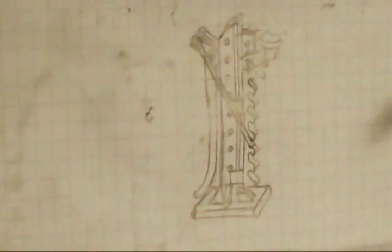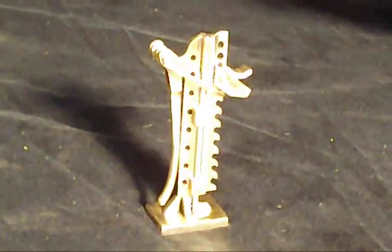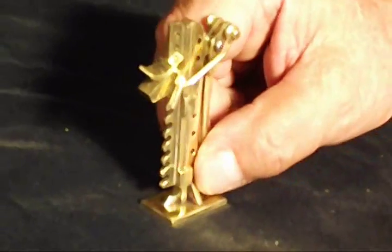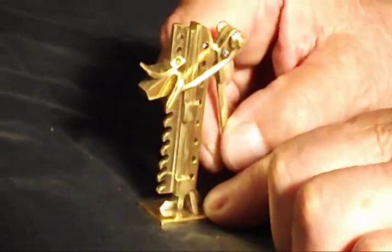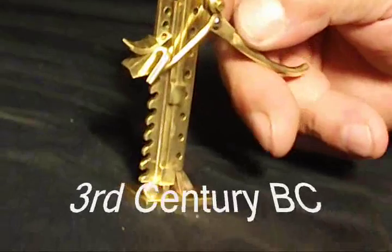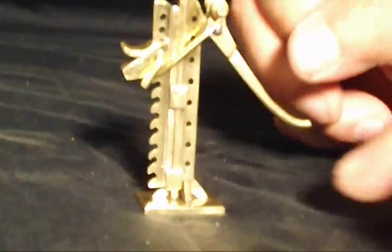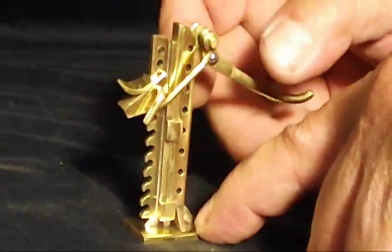I tried to build one of brass to resemble the full-scale one. Mostly they were made of wood, but some were made of metal in the olden days. It's a very simplistic, lever-operating kind of machine. Archimedes is said to have said in the third century, 'Give me a lever and a place to stand, and I'll move the whole world.' Well, this thing won't move the whole world, but it will jack up a wagon or buckboard.